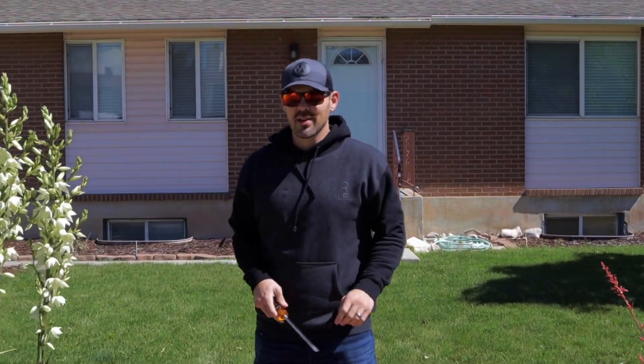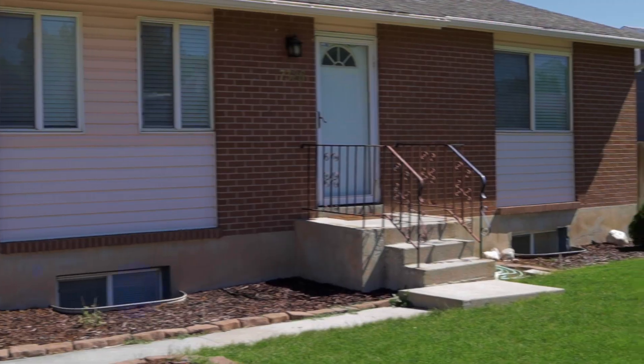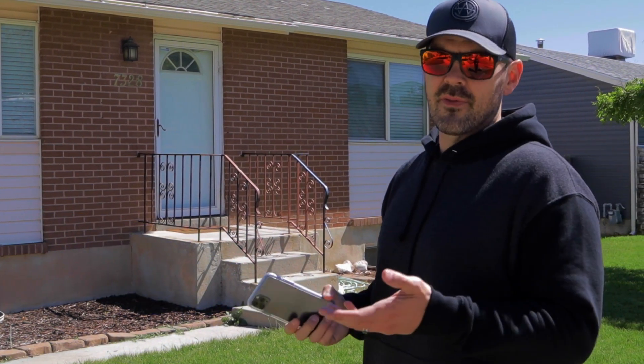What's up everybody, DIY Doug here. Today we're going to walk you through how to do your own site survey. First things first, take a picture of the front of the house. We need this to verify with our satellite imagery to make sure that we're doing the design on the right roof.